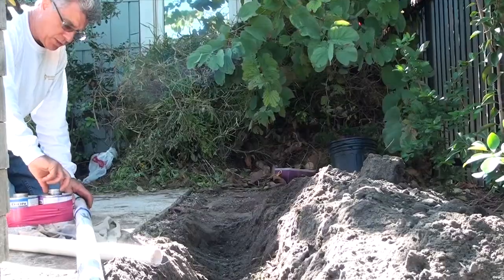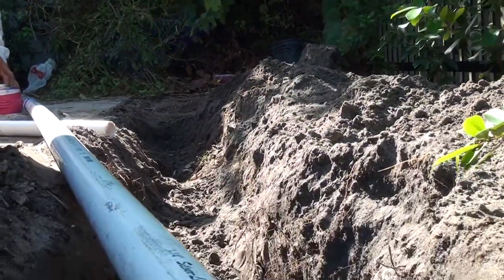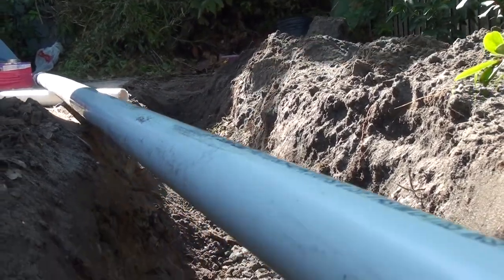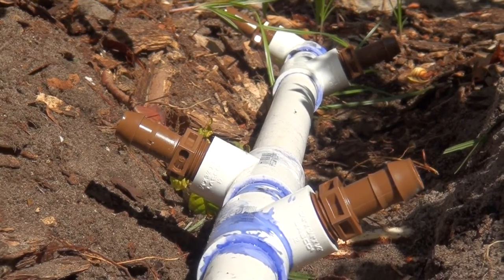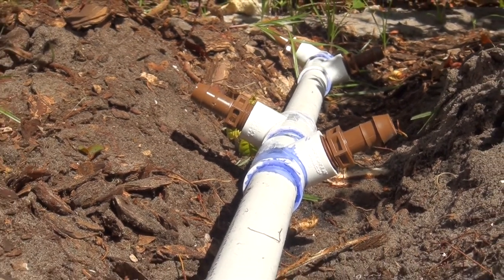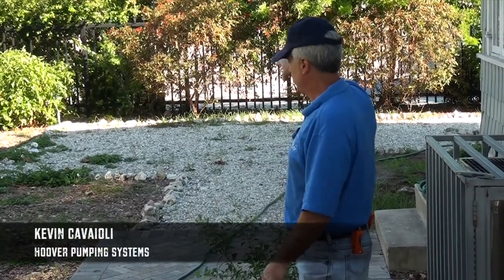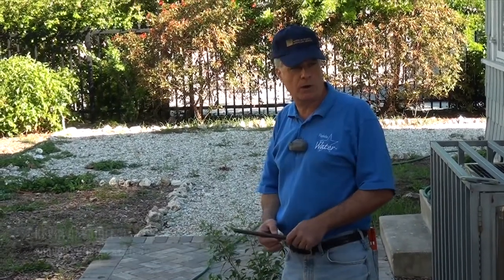Last time we put in the irrigation main that'll be connected to a pump to draw water from the cistern. And then we're going to have these discharge headers where we'll manifold two or three tubes going through each garden area.